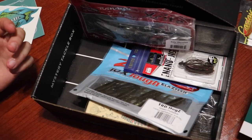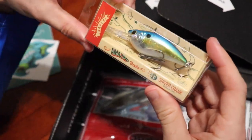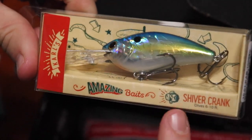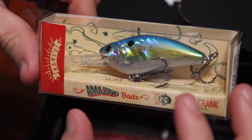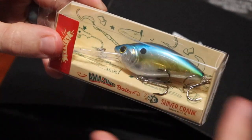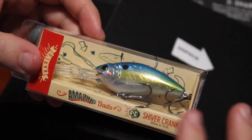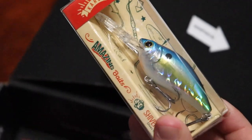Next we have the Carl's Amazing Baits Shiver Crank. This one I really like. It's a six to ten foot diving shiver crank — it's probably going to have a real tight wobble with the name 'shiver.' It has that similar shad wrap look to it. It's got the little shad pattern, blue back, a little bit of silver but also gold — really nice, a little hologram in there. Out of all the baits in here so far, this has got to be number one.